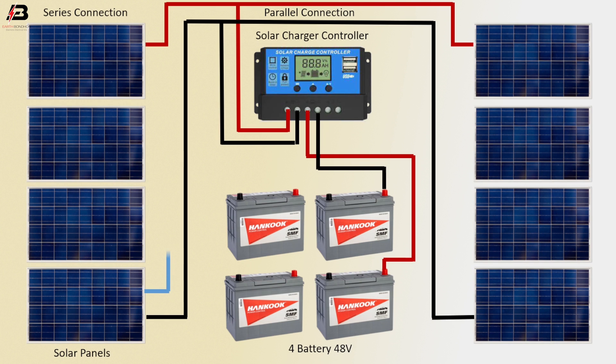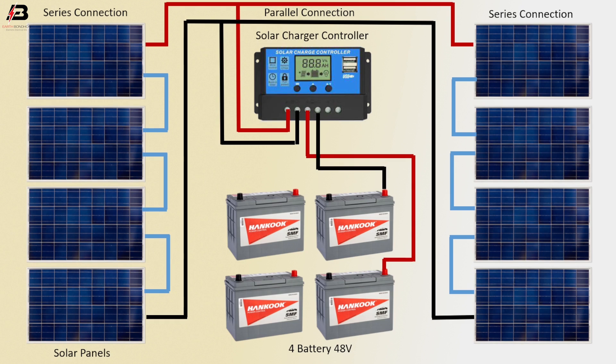Now series connection. Series connection between two solar panels. Again another panels, and again another panels — the same way on the other side solar panels, we connect the series connection. Series connection between batteries, again series connection between all batteries. Now this circuit is ready for use.